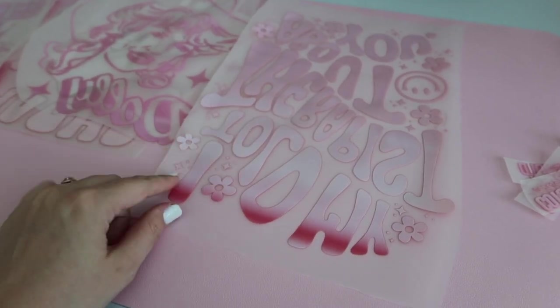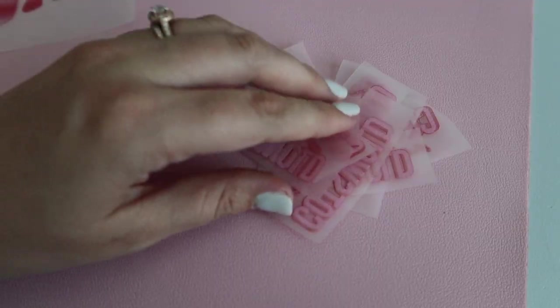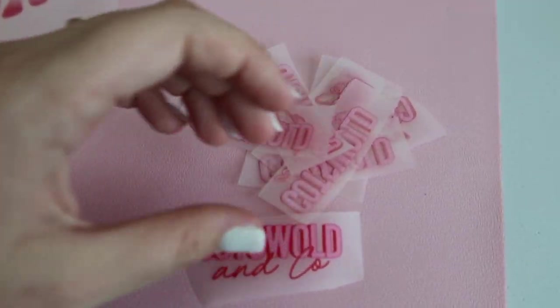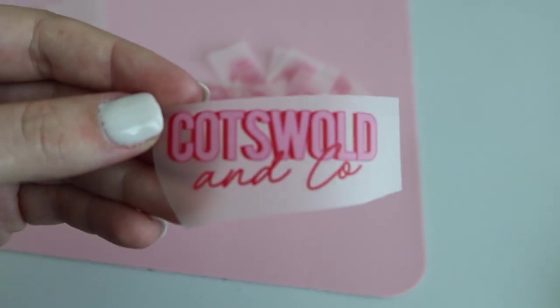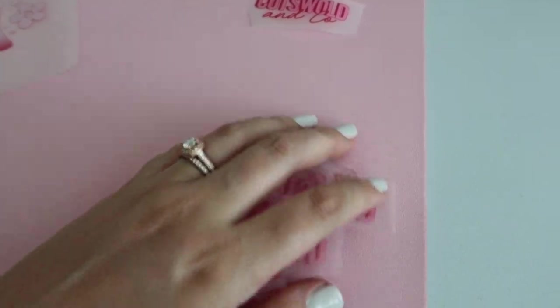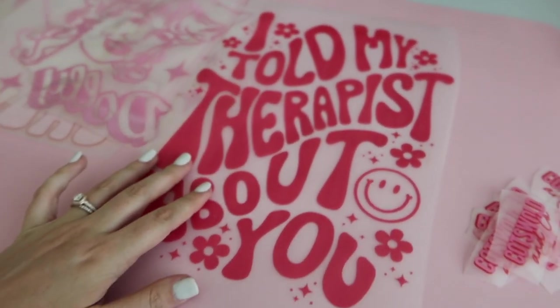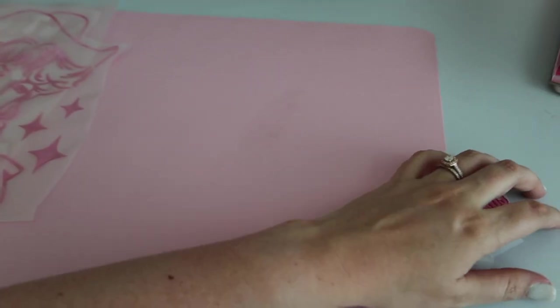I need to trim off some of the excess for when they get pushed onto the shirt — just makes it a lot easier. These are a bunch of our logos that go onto the inside of the shirt. We have a bunch of little ones of those. And then we have the 'I told my therapist about you' design — that one has already been tested, so we don't have to test that.